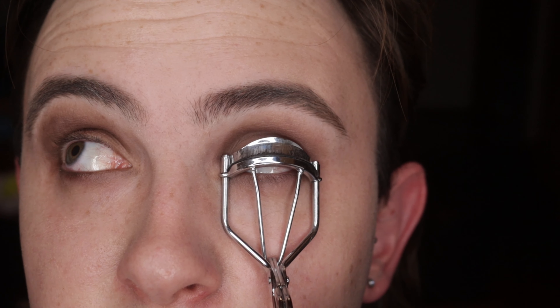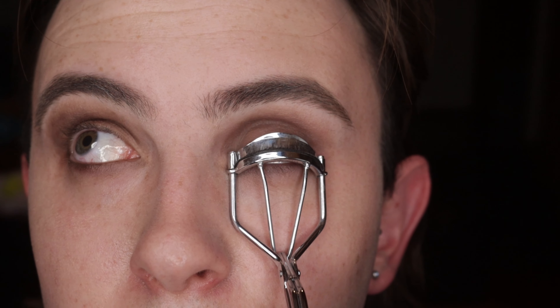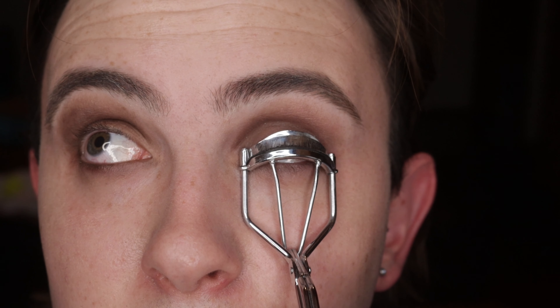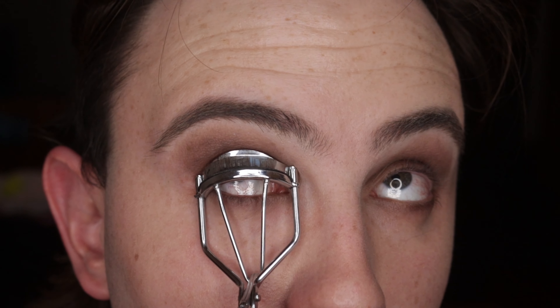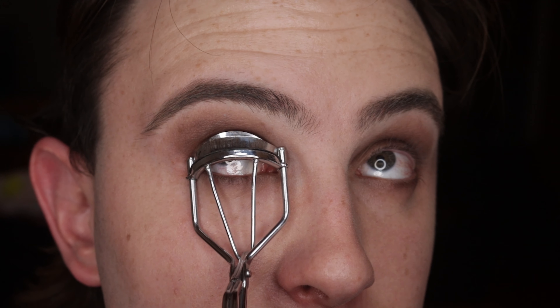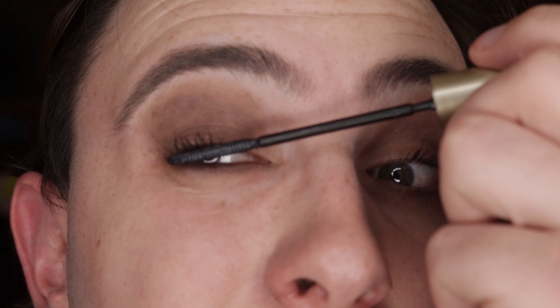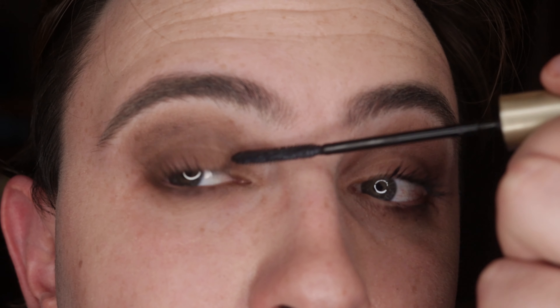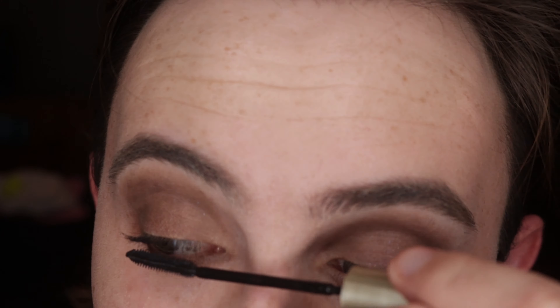To finish the eyes, first curl the lashes. Get a lash curler, hold it onto your lashes and curl them for 10 to 12 seconds — make sure not to pinch your skin because that really hurts. Then apply mascara; I'm using the L'Oreal Telescopic Mascara, which is great for defining lashes while keeping them natural and is perfect for a simple smoky eye.